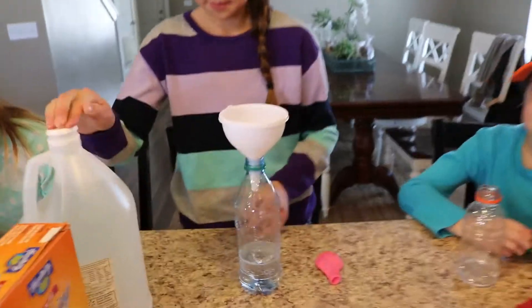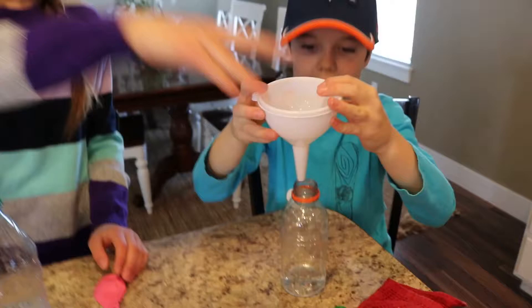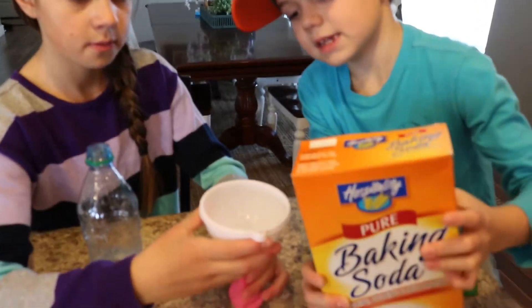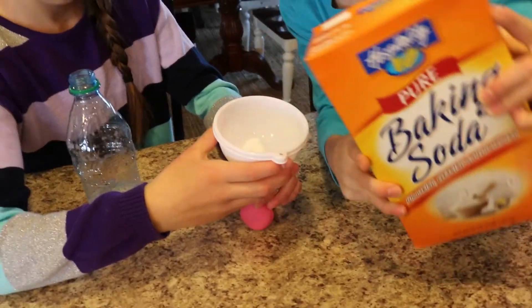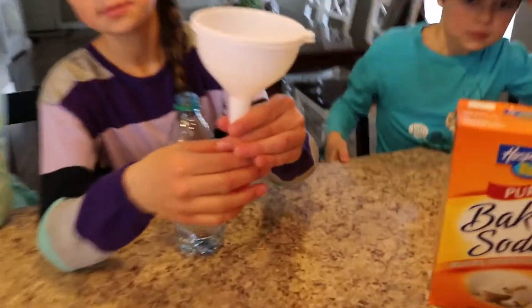All right, then take the top off. Let's let everyone have a turn pouring theirs in. Let's move all of our extra balloons. Then pour the baking soda into the balloon — about half full. Yep, half full.